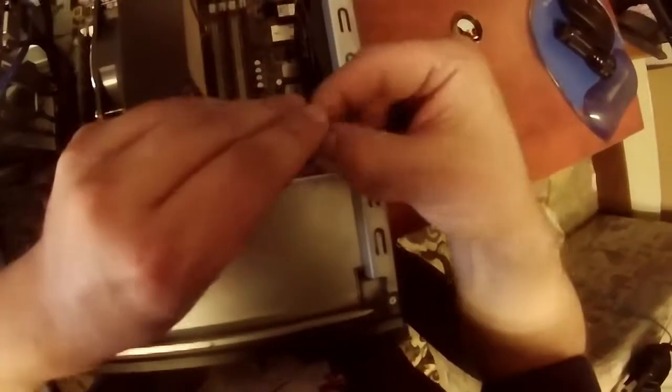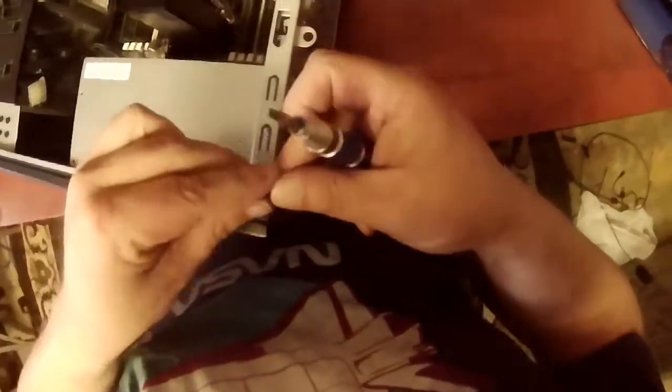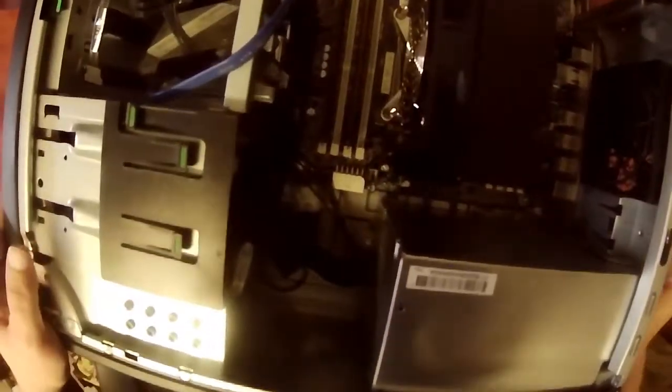I'm just going to slide that back in there and get my screws. Just screw it up — just like you're changing a tire, you want to go diagonally for even pressure. Where are my other screws? 20 minutes ago I unscrewed this and put them in there. Whatever — two screws and that latch, that's not going anywhere.